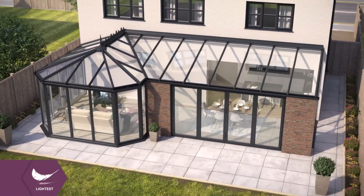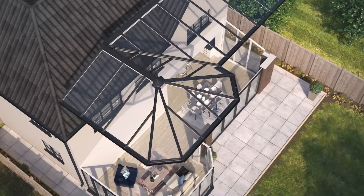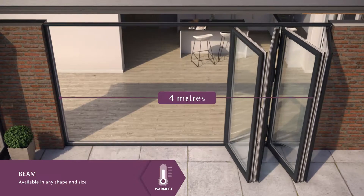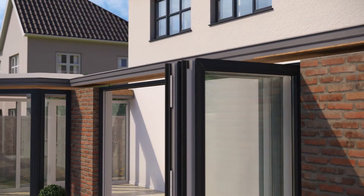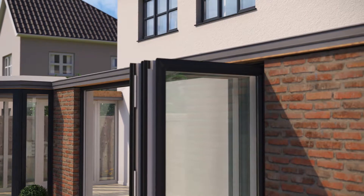If you're replacing your conservatory roof, the entire roof must be removed ready for your new Ultra Roof. The super strong beam can span up to 4 meters over bifolding doors without the need for extra, often costly structural support. It is also wide enough to accommodate any out of square frames on the existing conservatory below.